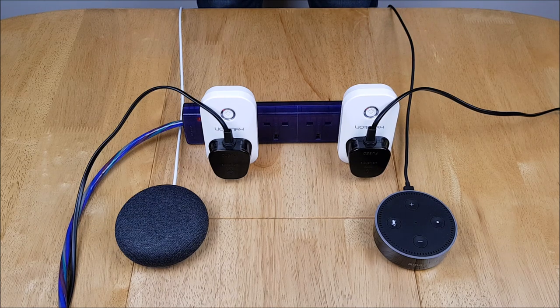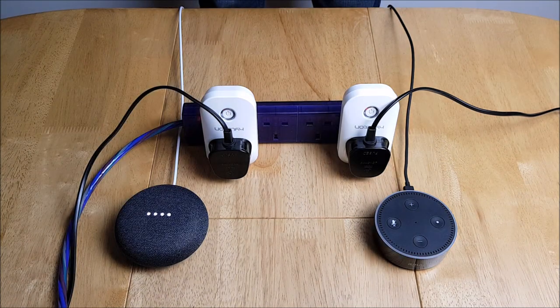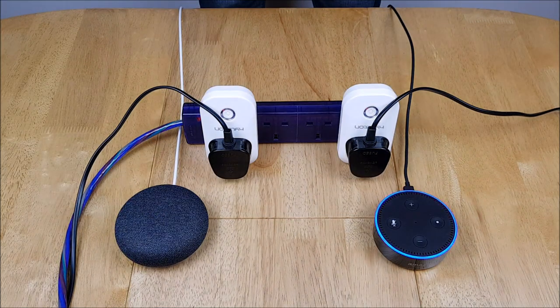As the test shows, this works perfectly on both Alexa and on Google. Now let's try getting one assistant to switch one light off and the other to switch it on. OK Google, switch off studio light one. [Google: turning off studio light one.] Alexa, turn on studio light one. So the voice assistants are about to take over the world!